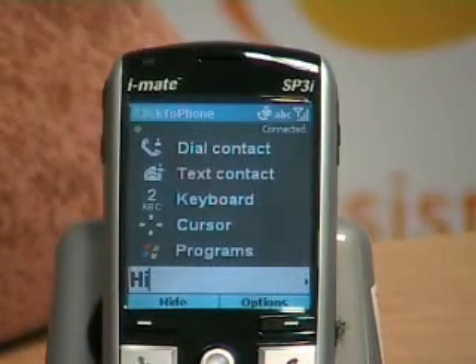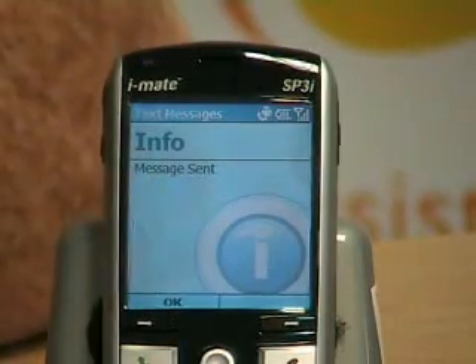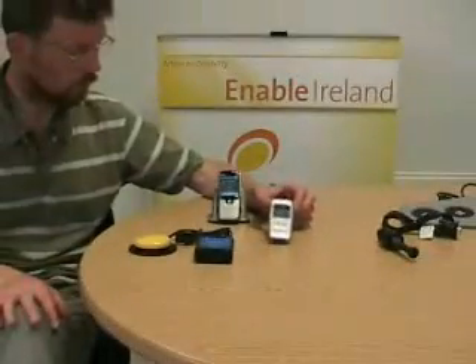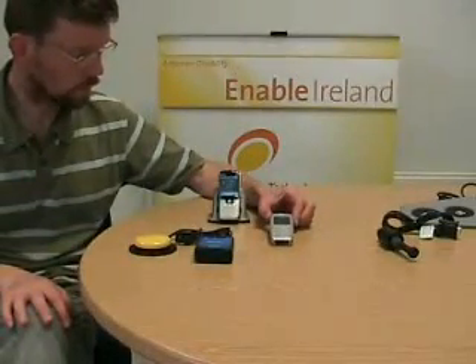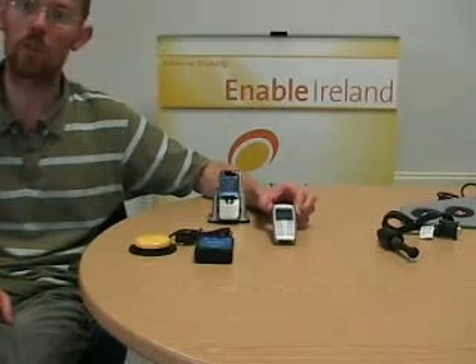That should send now. The text message is sent and it should appear on my mobile phone. And that is it coming in. So that concludes the demonstration.